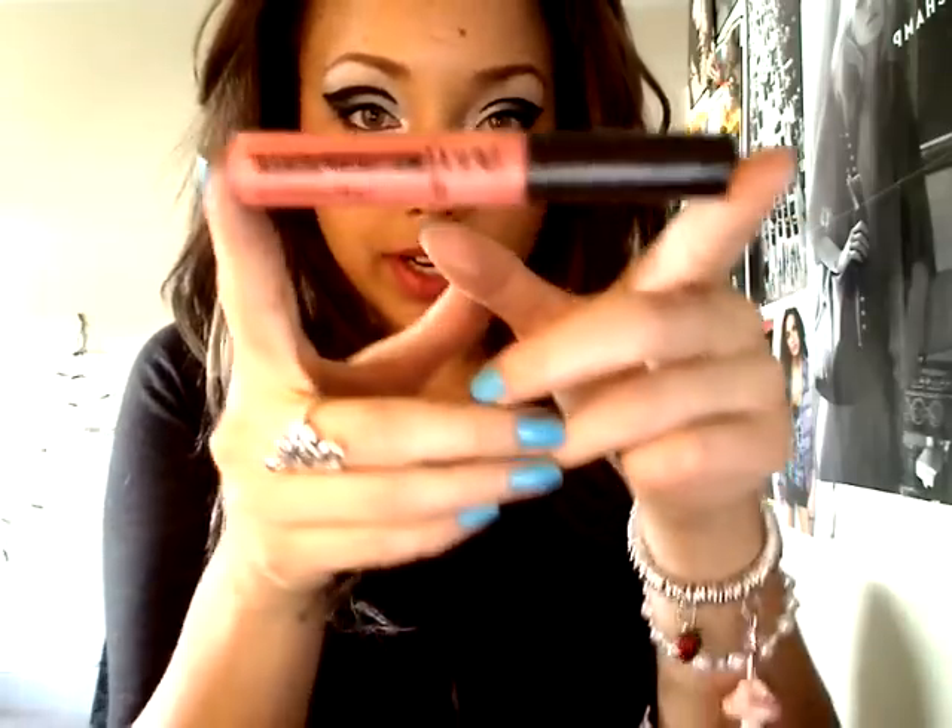Her lips are kind of red but not powerfully red - kind of a sheer red. So I'm going to use this lipstick from Wet and Wild; I haven't really used it before, but I'm hoping it's kind of sheer. Then I've got the closest lip gloss to red that I have, which is the Sexy Mother Pucker in Peach Perfect, and I'll put that on top because she has glossy lips as well.